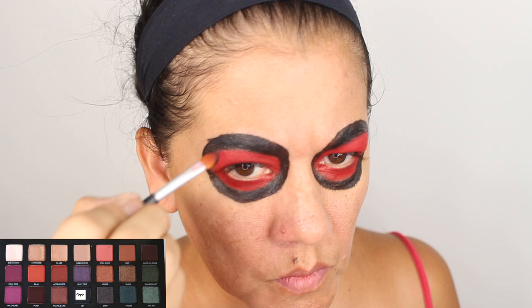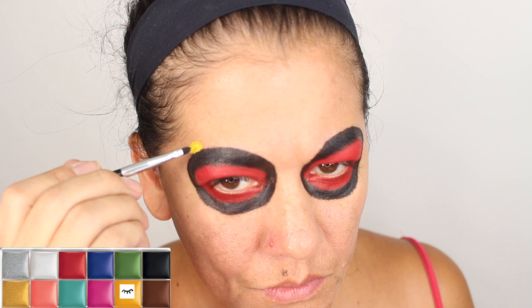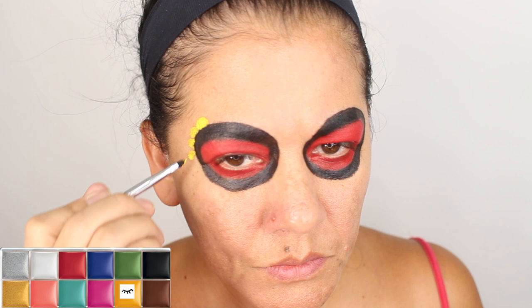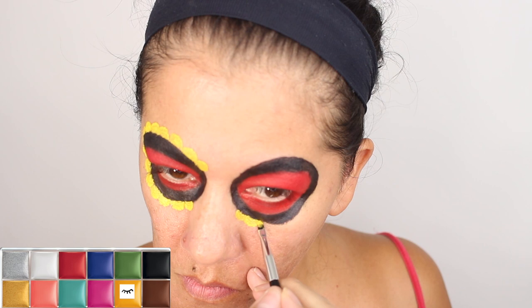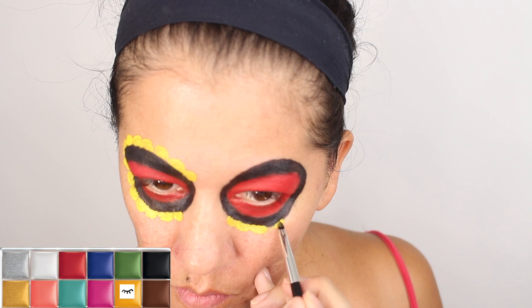With the Katrina look you have so many colors you can do. I made a mistake right there and again you just take a wipe and wipe it. Now I'm going to use a yellow from the Makeup Forever palette — that's a cream — and I'm going to make little circles going outside of all the black. I'm trying to make more circles going all around it, then doing the same thing on the other eye.